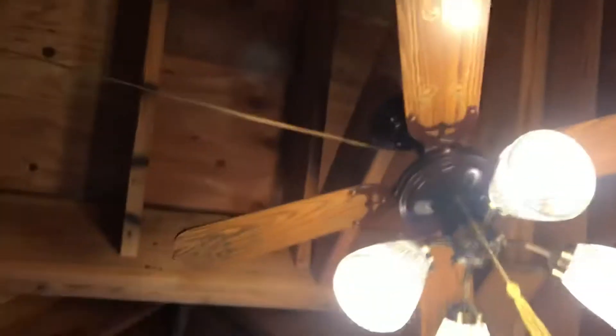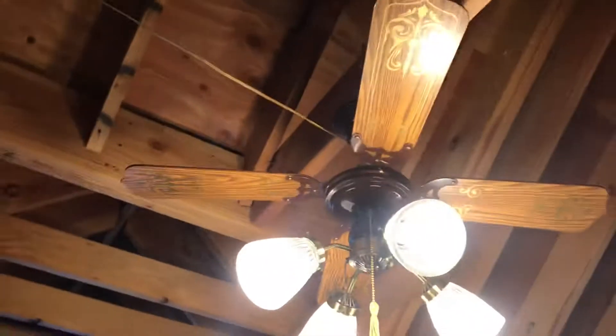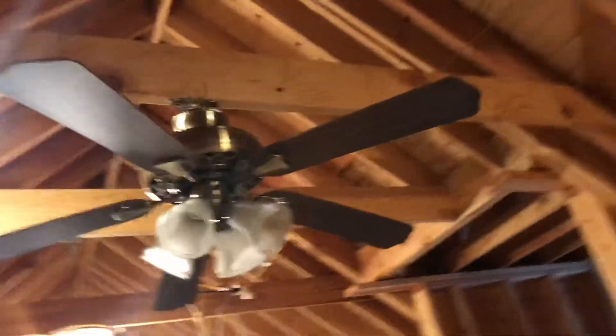Whoa, it's hot up here — feels actually kind of nice. So we have the Georgian 30 series Roebuck up here. I took off the pull chains and just connected that.